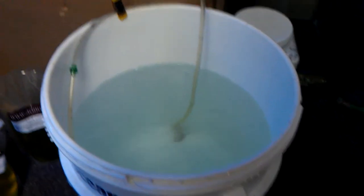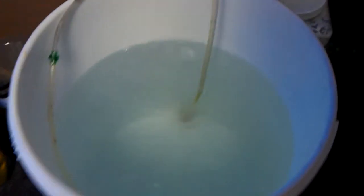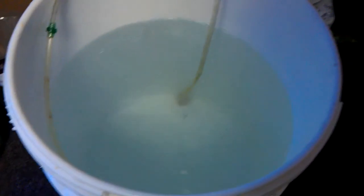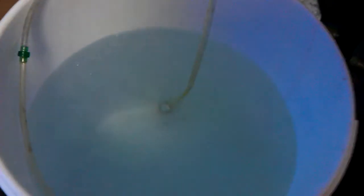This is Reefman46 again with the Rotifer Culture that I'm about to start. I've got the bucket going with the airstones. The water is at 1.019, give or take.